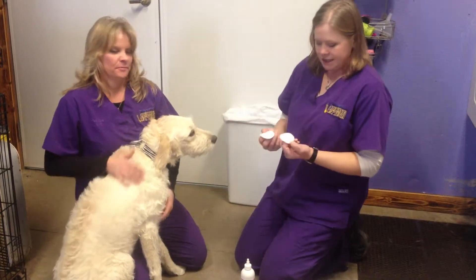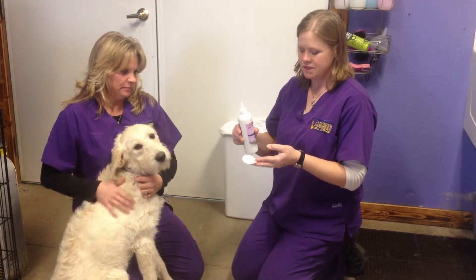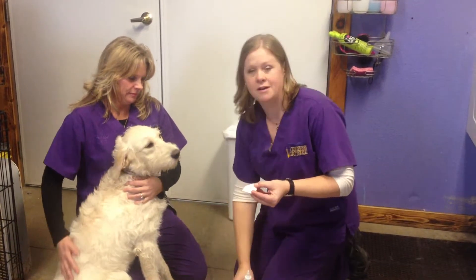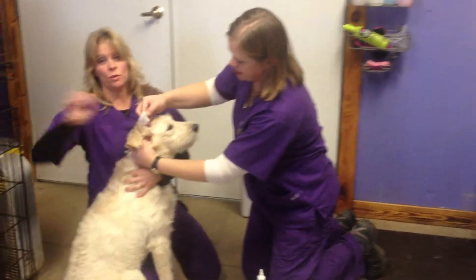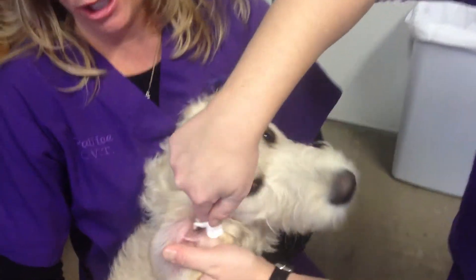There's a couple of ways I like to do it. For dogs that are a little nervous, sometimes just pouring the ear cleaner on your cotton ball, a soft washcloth, whatever, and just wetting it down — versus squirting it in, which is cold, number one, and it's quite a jolt to them.